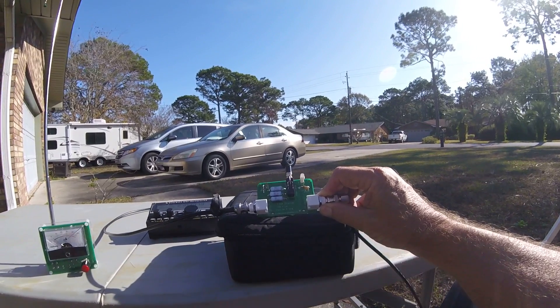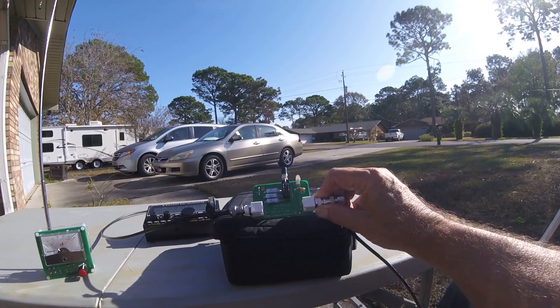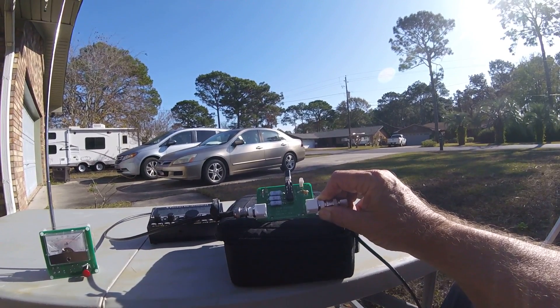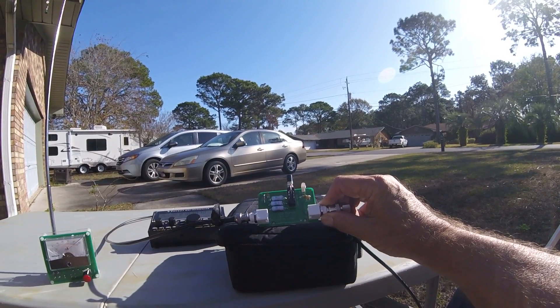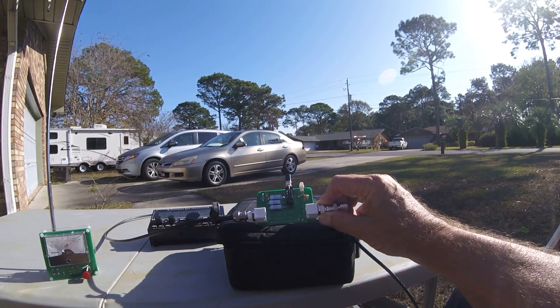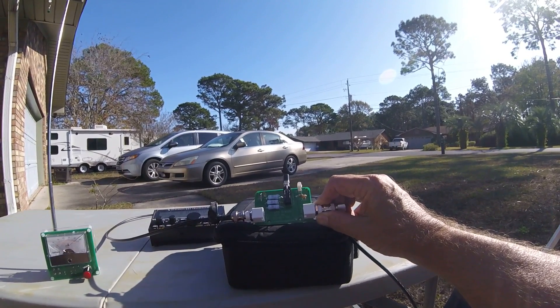I have some radios that don't have built-in SWR, so I wanted some way to tune the loop to minimum SWR out in the field with a simple device. And that's just what this is.